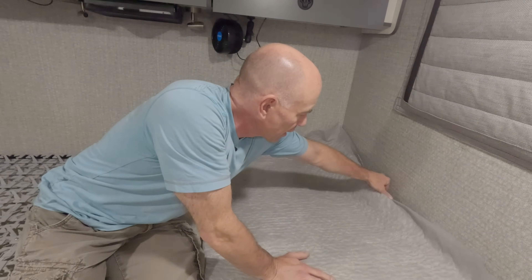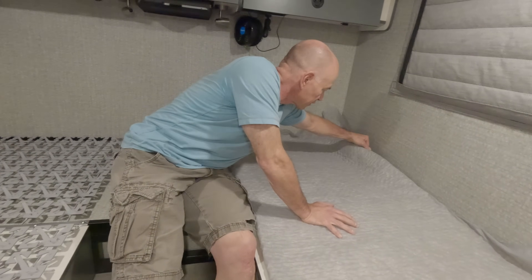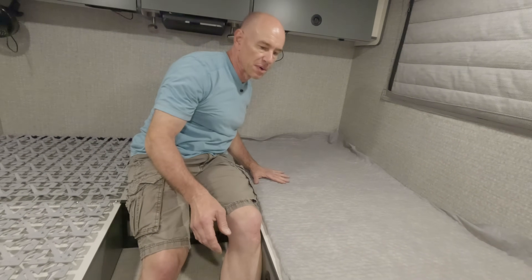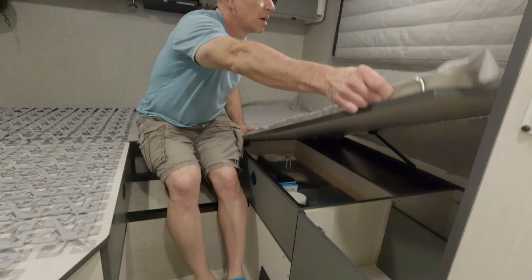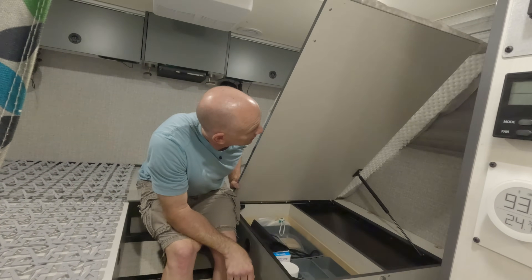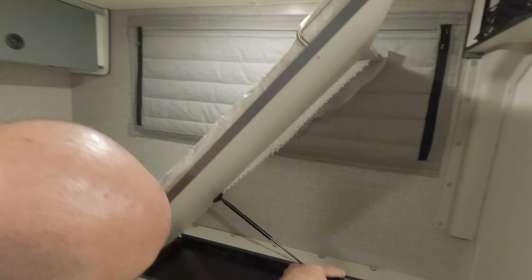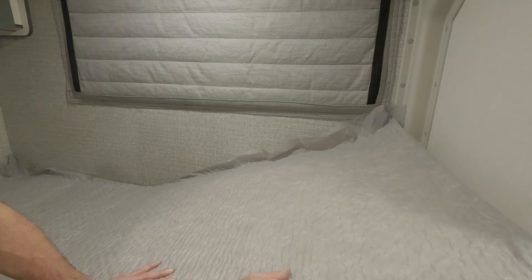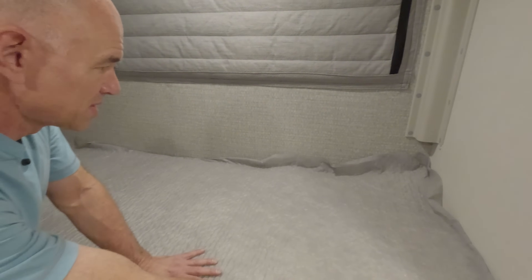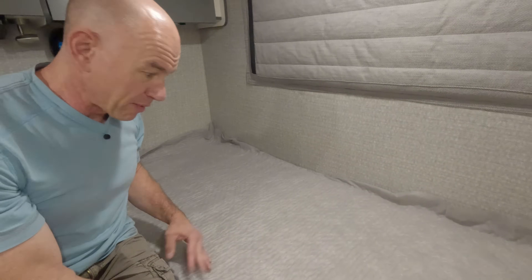That will tuck under there — that's fine. But what I am concerned about is what happens when this bed goes up and down. And yeah, that's not going to work — it got caught on that bit of a tunnel left over. Now there will be a mattress on it, but I need to think about how I want to approach this.